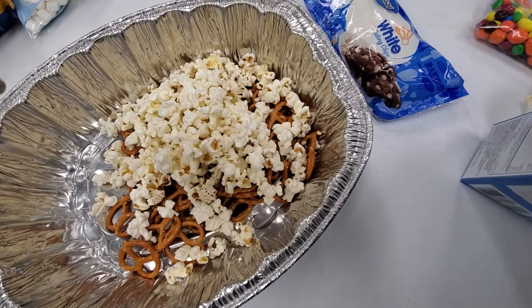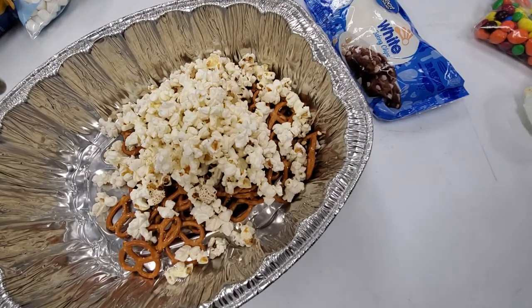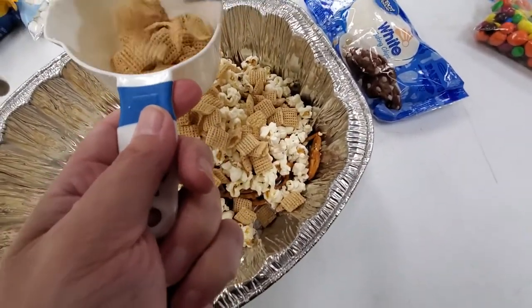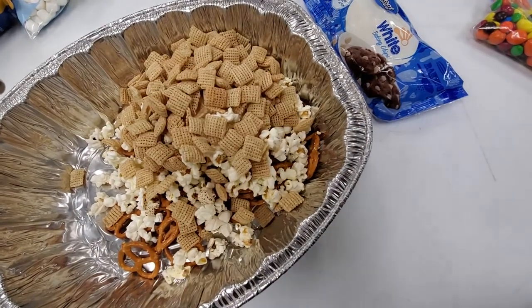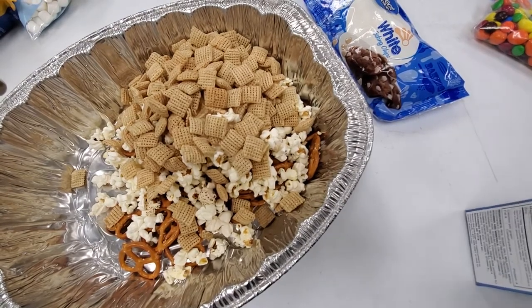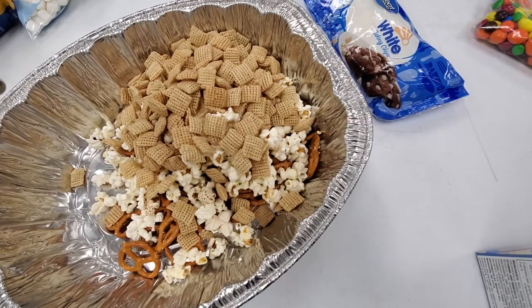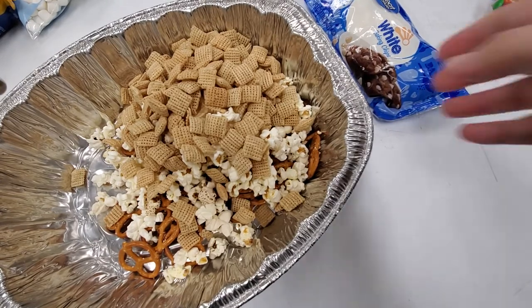You're going to want to wait and put your marshmallows and M&Ms in after you've put the melted white chocolate in, because with the white chocolate being too warm, it will muddy the colors of your M&Ms and melt them — and we don't want that. It will also melt your marshmallows, and we don't want melted marshmallows this time. We just want them hanging out in there. I couldn't find any colored marshmallows, so I just got regular plain marshmallows.